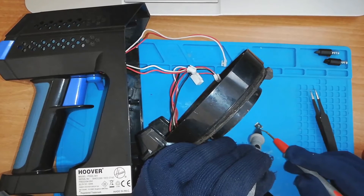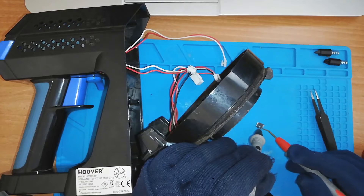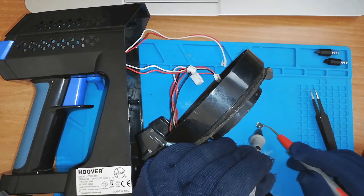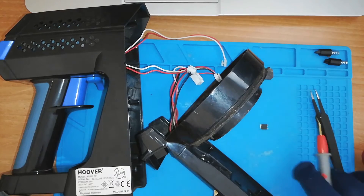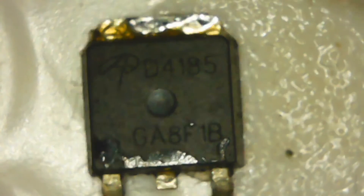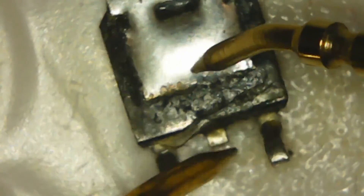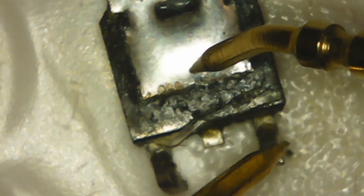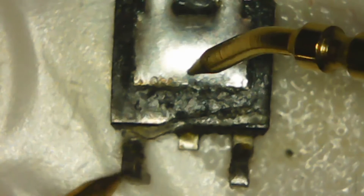So as soon as we were putting the battery in, the motor was just turning and we couldn't stop it. You could also have it the other way where it wasn't shorted but was open circuit and the MOSFET wasn't working at all. It's a P-channel MOSFET and I'm going to be replacing it.